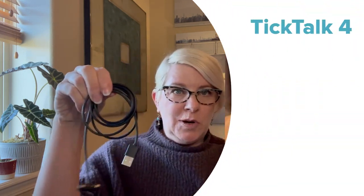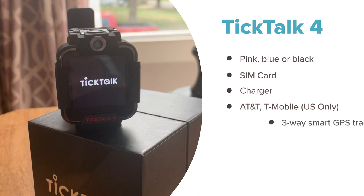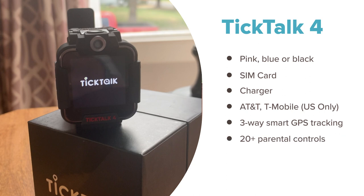First things first. Before we dive into how much the TikTok 4 costs, let's review some of the specs. This watch comes in pink, blue, or black, like we got, and it arrives in a box with a SIM card and the charging cord. TikTok 4 has a free app for both Android and iOS, and it's compatible with either AT&T or T-Mobile through Red Pocket mobile subscription.